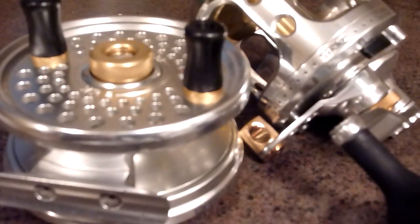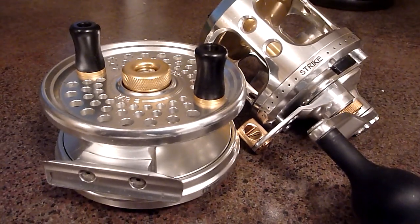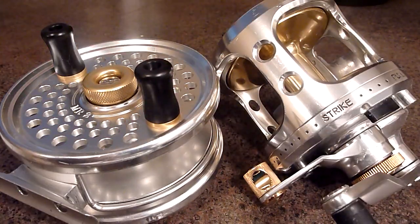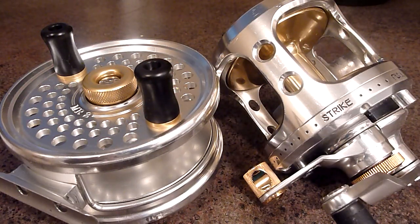Hope you enjoyed that. Just a quick look at my reels. Islander was nice enough to change out some parts on the MR2 so that it would match the halibut reel. Nice and blingy looking reels. See you in the next video.